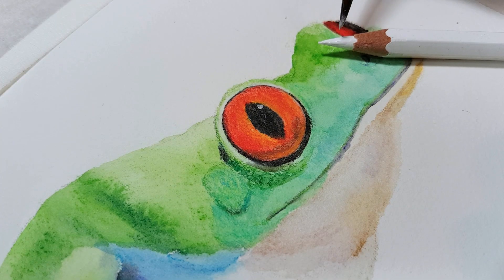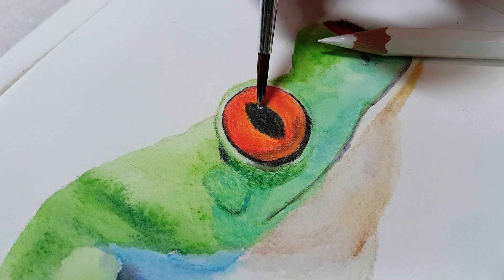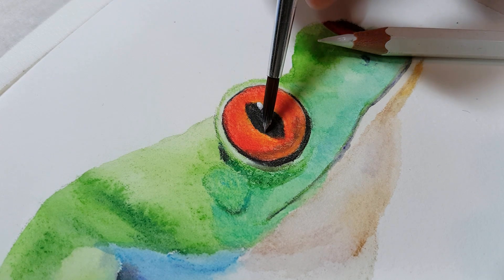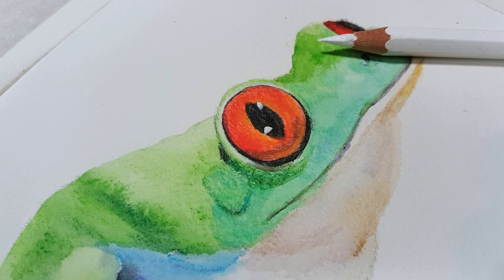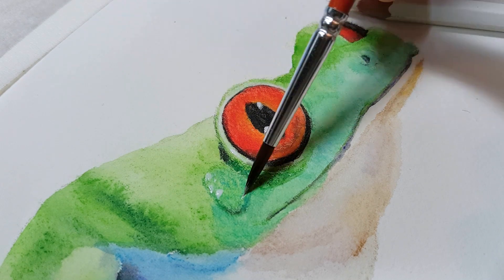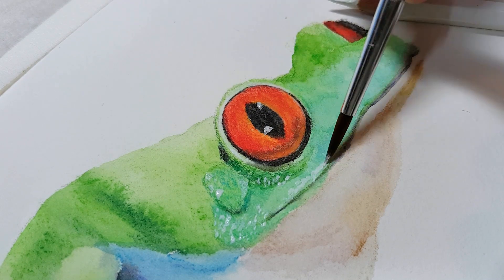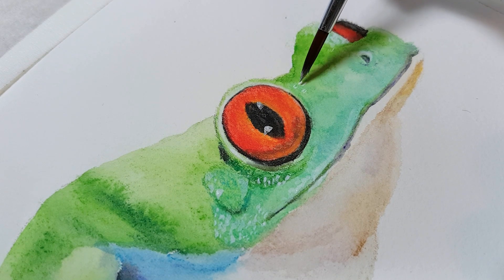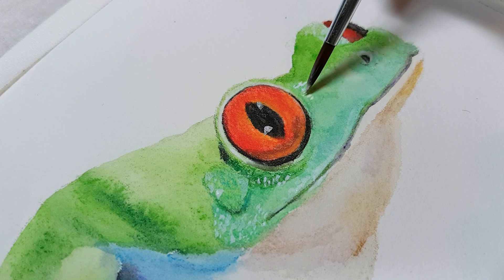If you can't add details on top because you've filled up the tooth or your pencils just aren't showing up, I've got a great technique: use a wet paintbrush to apply pigment straight from the pencil. Wet your paintbrush and rub it onto the tip of the pencil until it forms a paint consistency, then use that paint on top of everything — it creates a much more opaque and vibrant colour than going in with dry pencil.